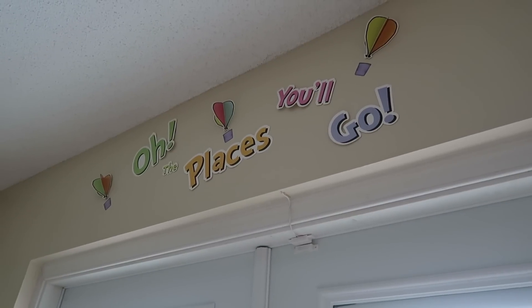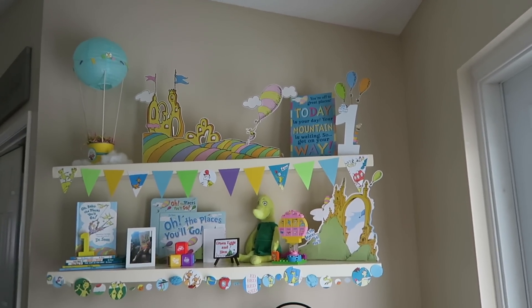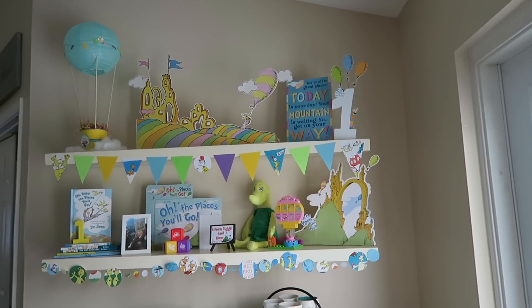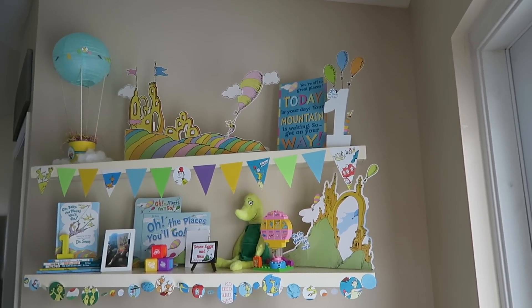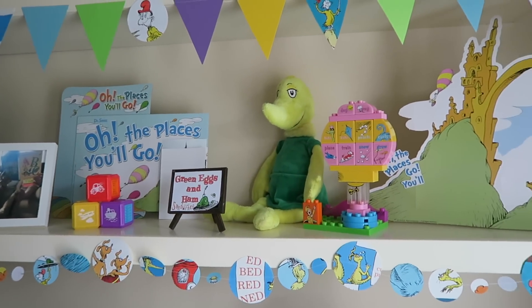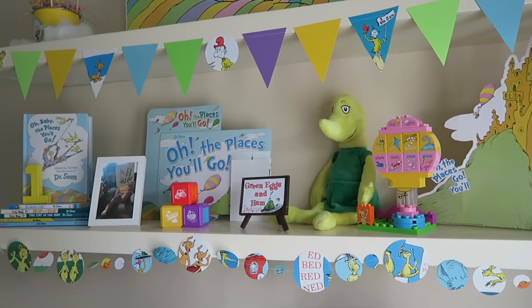We decorated most of the inside — all we have left to do in here is decorate the kitchen table day-of and put the food out. Then we're going to decorate our deck because most of the party is going to be outside. I'm going to have a bounce house — it's going to be a lot of fun. Above our back doors my mom hung 'Oh The Places You'll Go' with some hot air balloons from one of those Target kits. Here's what the shelves look like all finished — I absolutely love it. I love how colorful and fun it is. I really wanted an 'Oh The Places You'll Go' themed birthday party, and most Dr. Seuss birthday stuff is Cat in the Hat. I'm so glad we figured out how to do this. I love that we used the actual books as part of the decoration — it was really cost effective, getting most of this from Goodwill.